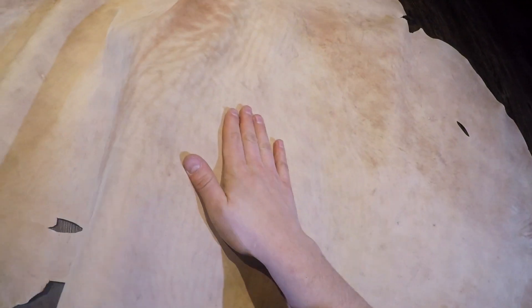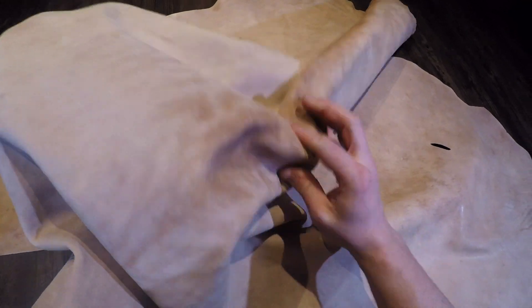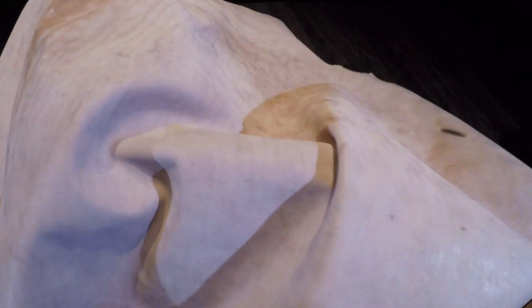Hey folks, so what I have here is the Horween DHF Natural. This is a three to four ounce chrome tanned leather. You've got a really nice consistent grain. Now on the top side in terms of appearance you have a lot of distressing, color variation, more of a rustic appearance to it.